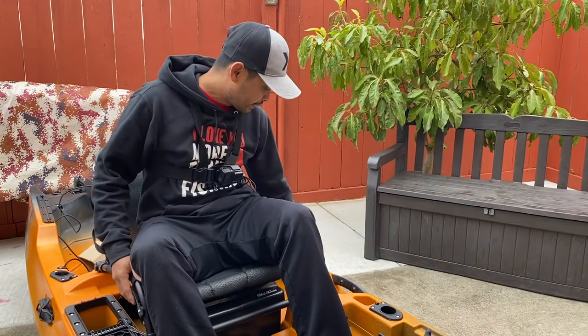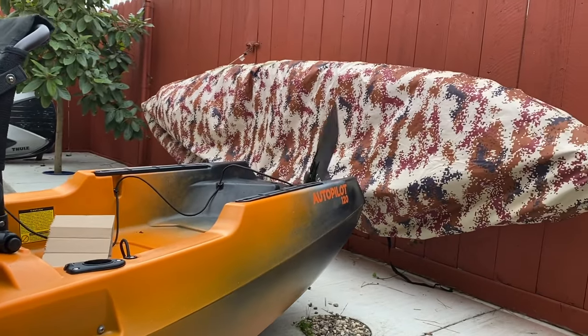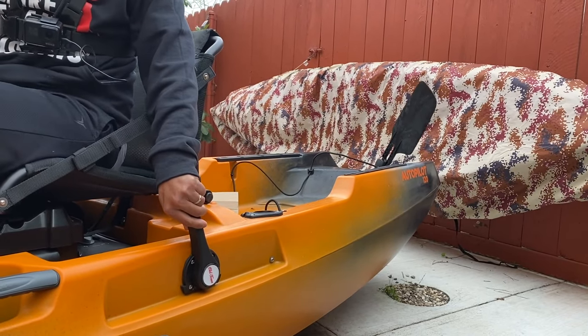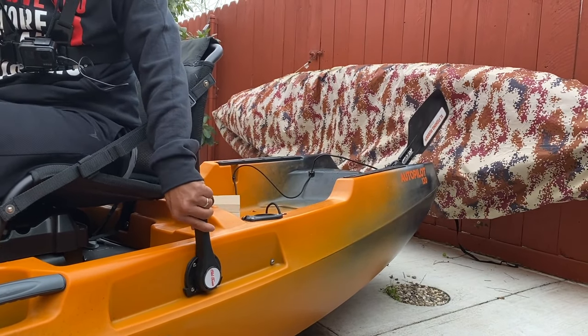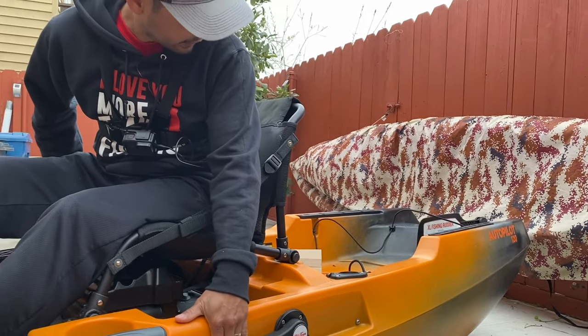This is the rudder control right here. To deploy it, right there, and then you can control it with your foot. When you're done, just put it back.